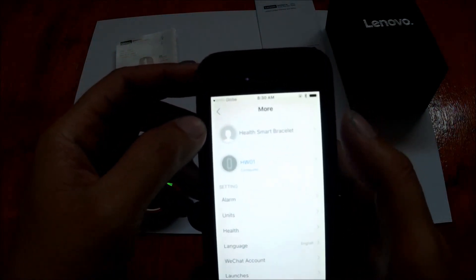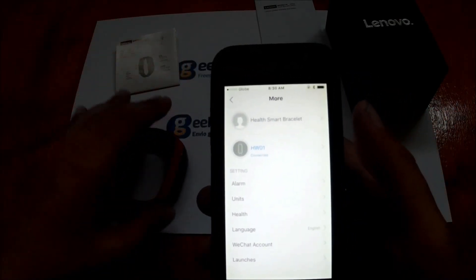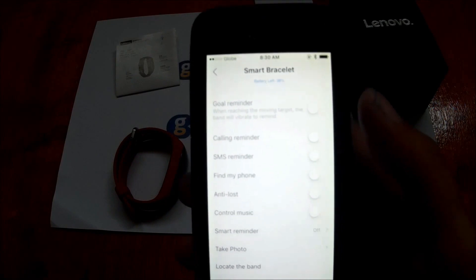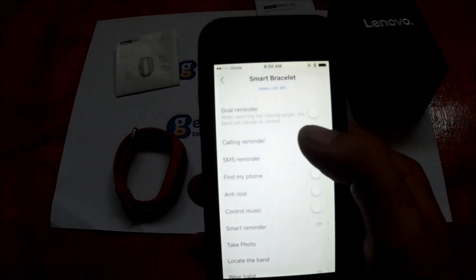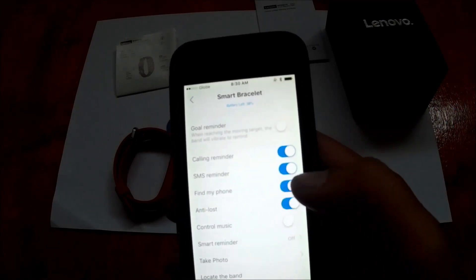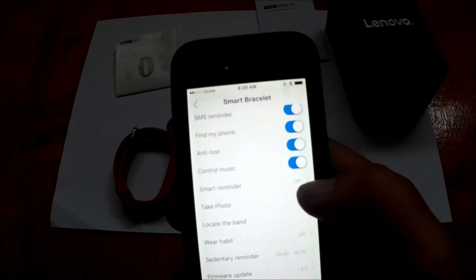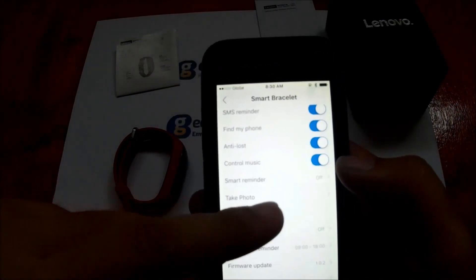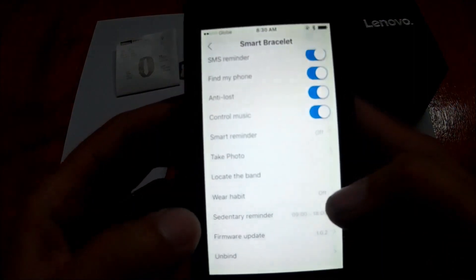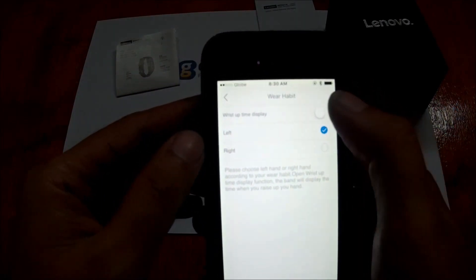Now for notifications — you can turn on call reminders, SMS reminders, find my phone, and even control music from here. There's also a smart reminder, remote control for your camera, find your band, and a wear habit setting if you want to change from left to right wrist. You also have the wrist uptime display option.